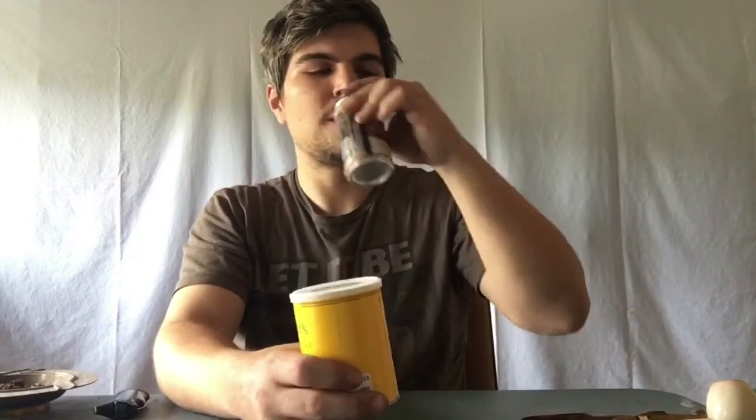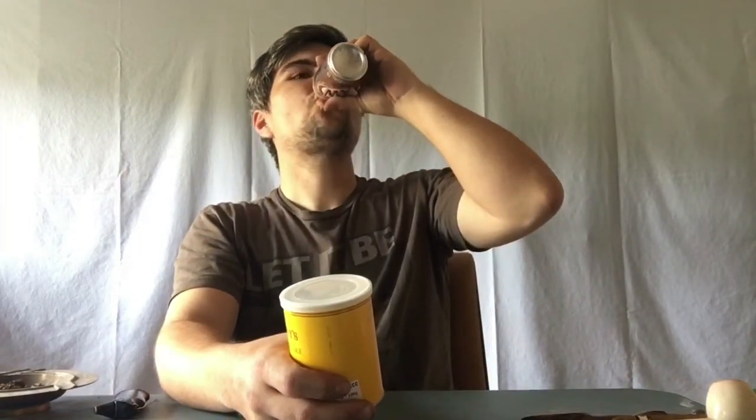I also ordered a 100-gram tin of Rat Ray's Marlin Flake to give that a try. I'm thinking I'd like to do a first impression on this Marlin Flake. It says Marlin Flake combines dark Virginias, black Cavendish, as well as a pinch of perique — a cutting flake by Chaz Rat Ray.